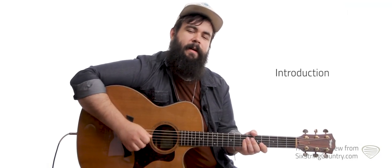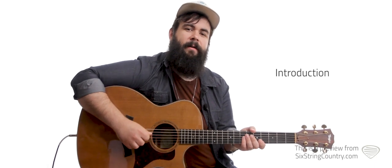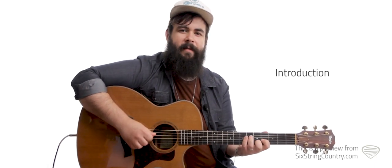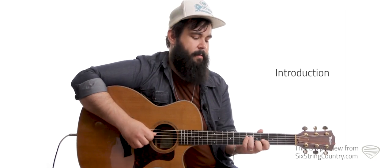This is Anthony with Six String Country, and in these lessons we're going to be working on Tim McGraw's 'Just To See You Smile,' obviously a huge hit for him, and I think for a lot of us probably one of our favorite songs. It was written by Mark Nessler and Tony Martin.